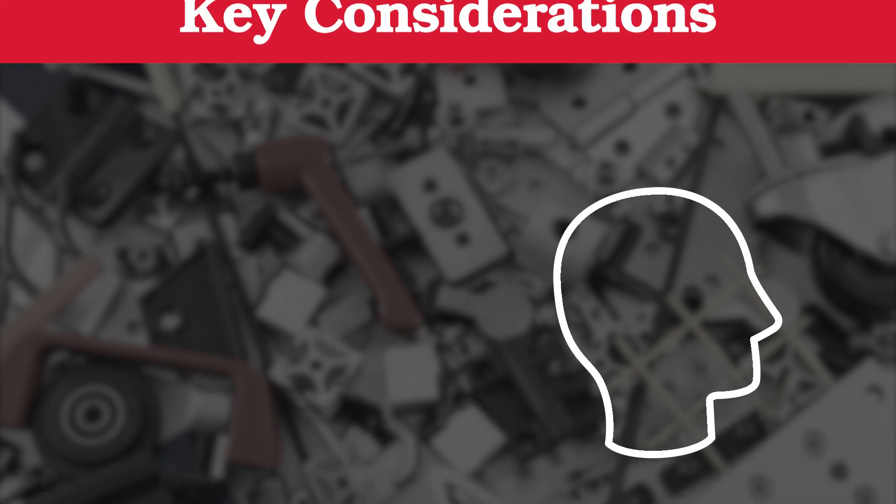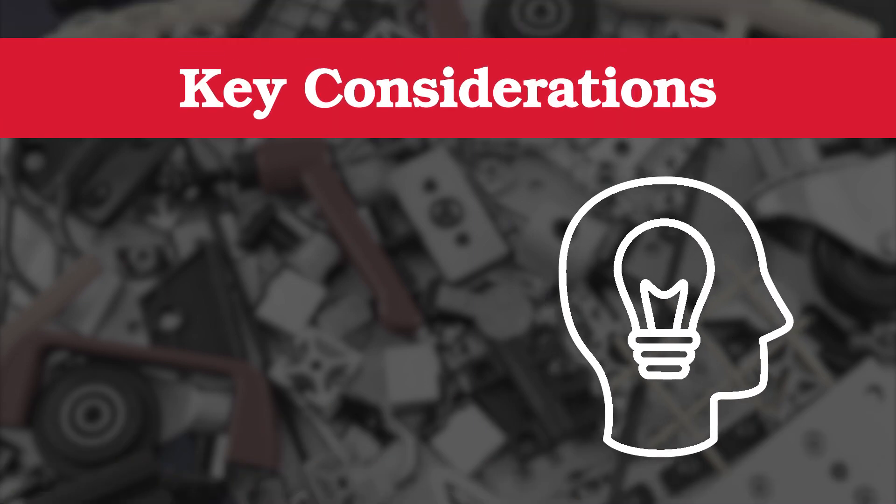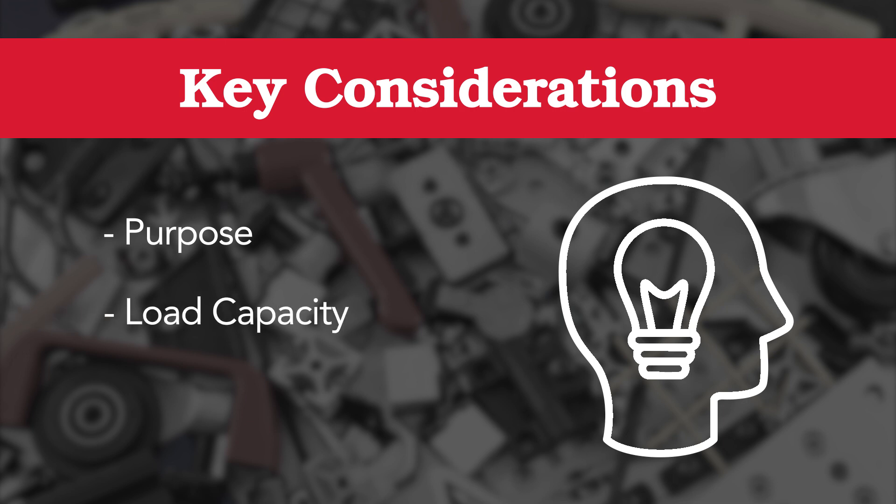Some important considerations to keep in mind for your floor-to-frame solution include purpose, load capacity, and vibration.